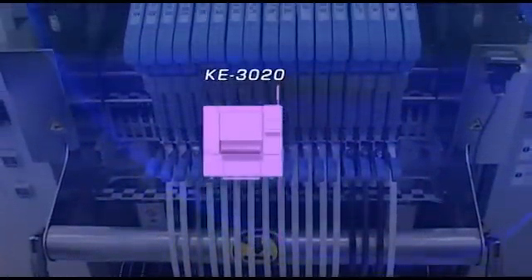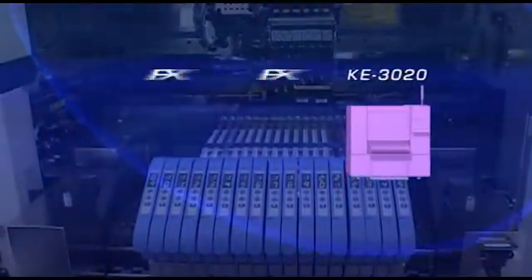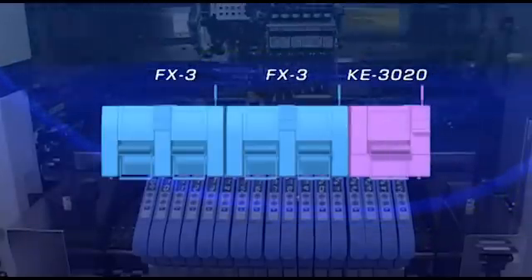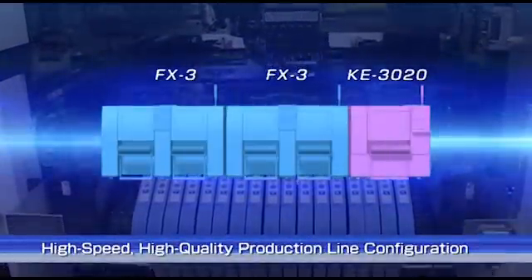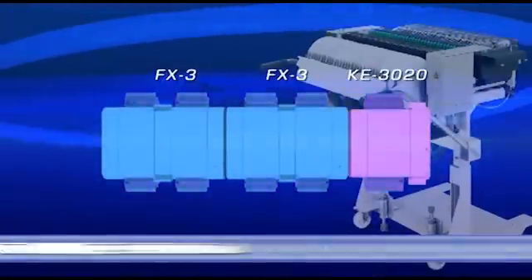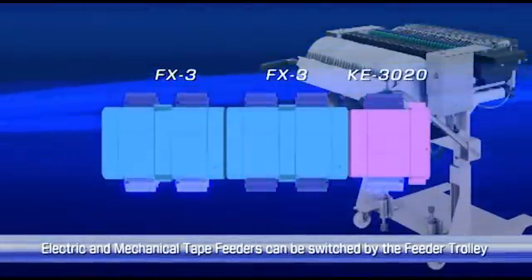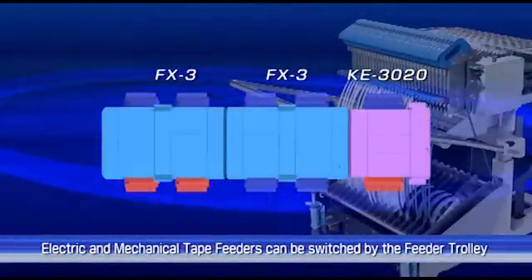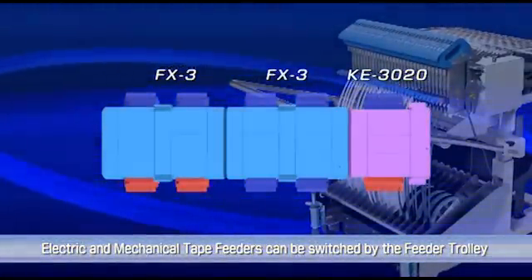Used in conjunction with FX-3 machines and electric tape feeders, the KE-3020 makes high-speed, high-quality production lines possible. Moreover, since mechanical and electric feeder trolleys are interchangeable, you can continue using your existing equipment assets.